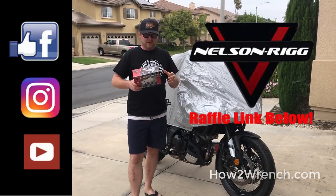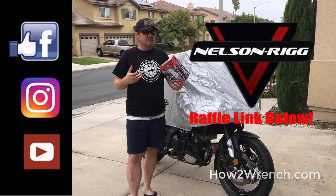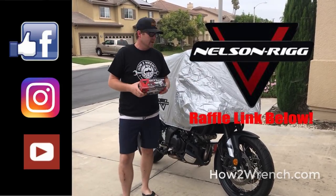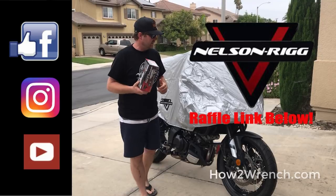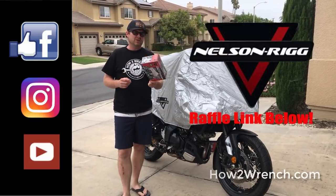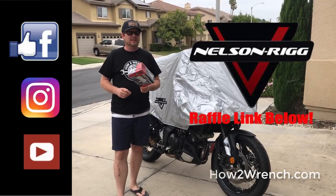Here at How to Wrench, we just love showcasing products and tools that we actually use. It's a little off topic for us to talk about something to protect the bike versus a tool, but this is really something I personally wanted. As always, thanks for subscribing, liking, and sharing our work. If you've got a buddy with a bike who thinks they'd appreciate this free cover, please share that with them. As always, make it a great day — and this time around, I'm going to say keep riding.